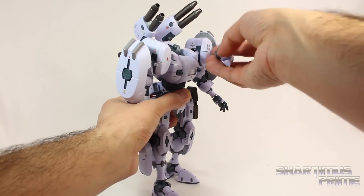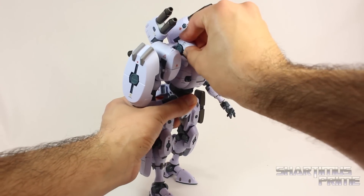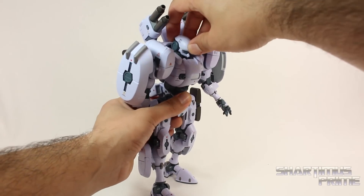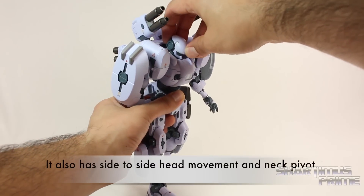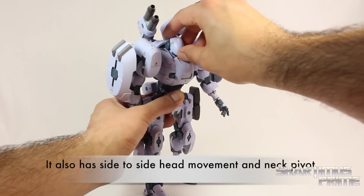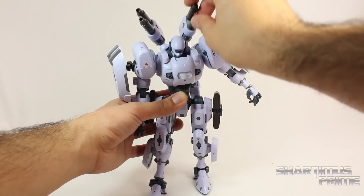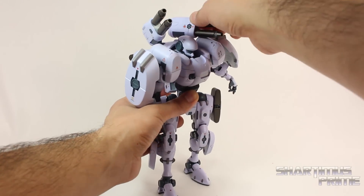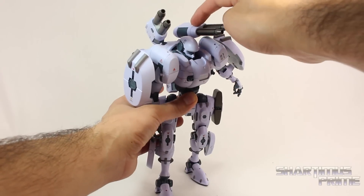So you can tilt the head up a little bit. But it is attached to a ball joint. If you push too hard it will just pop off. But he still can look up on his own without it popping off. There's this neck joint that moves forward over here. And you can get him to look down if you want him to do that. Shoulder cannons are on these ball joints that allow them to move forward. And you can rotate them sideways if you'd like.